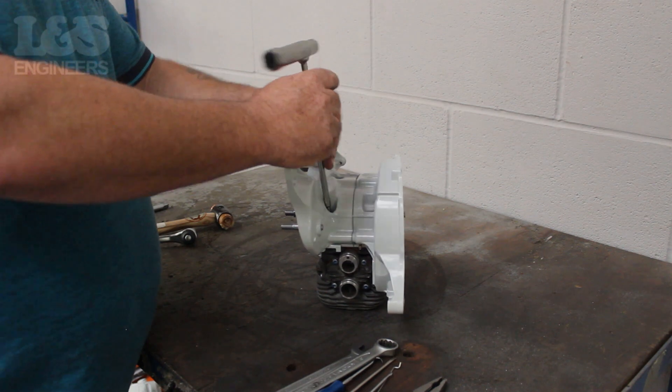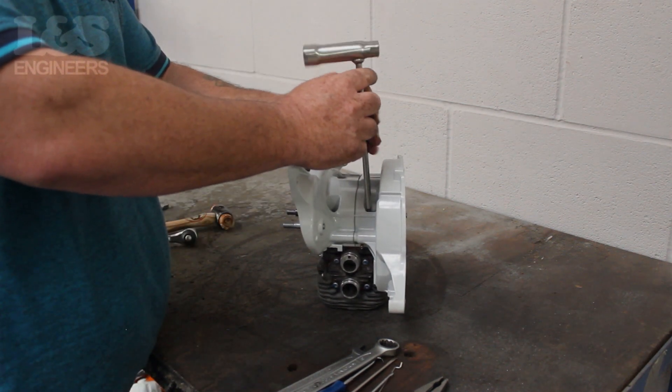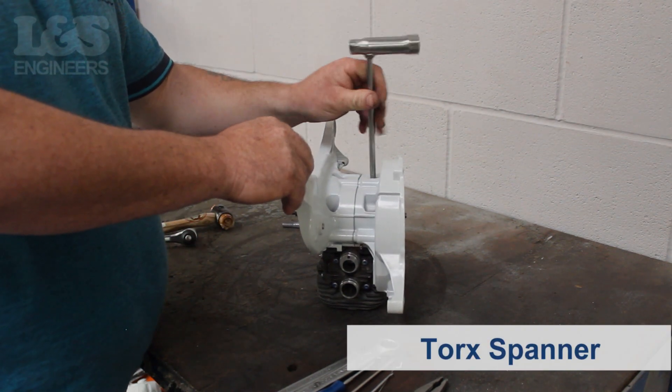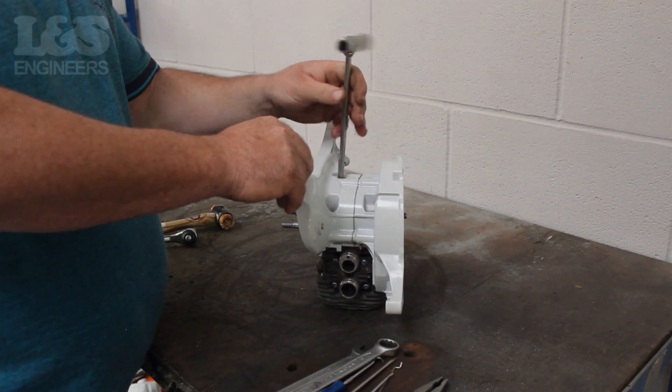Turn the short engine upside down. Remove the four screws based in the crankcase to detach the cylinder from the machine using the torque spanner. When doing this, take note of which way the cylinder is facing as this will have to be placed back in the same way.